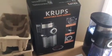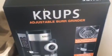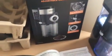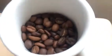Hey guys, just wanted to do a quick review of the Krups Adjustable Burr Grinder. I'll be demonstrating what it does to my freshly roasted coffee beans that I just made.